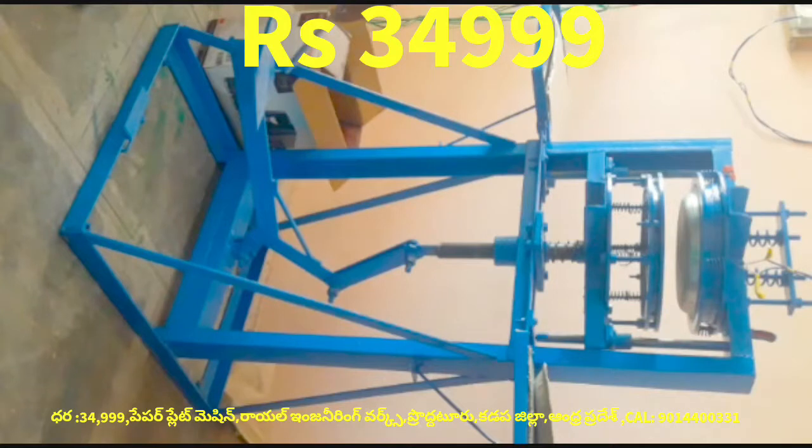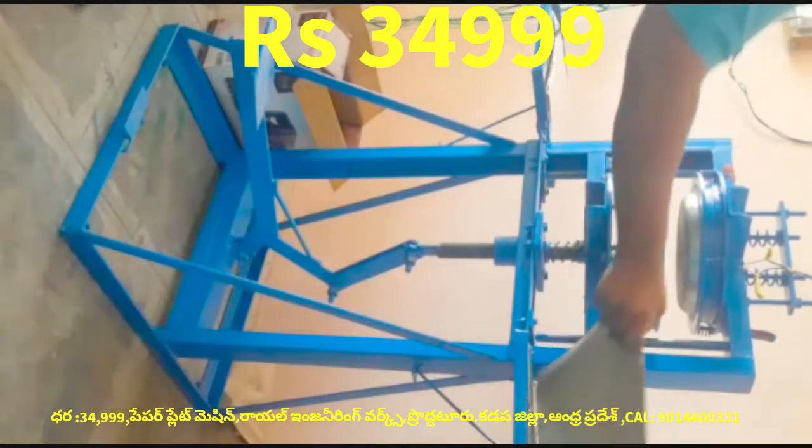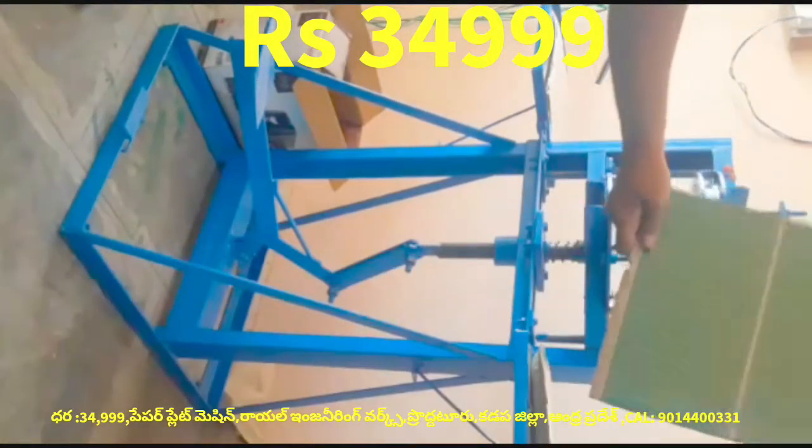This machine is a leg press paper plate making machine. It is not a motor or motor housing machine. It is a machine designed to operate without a motor.